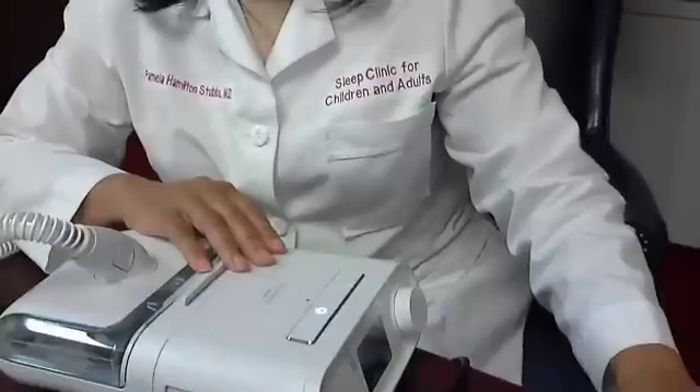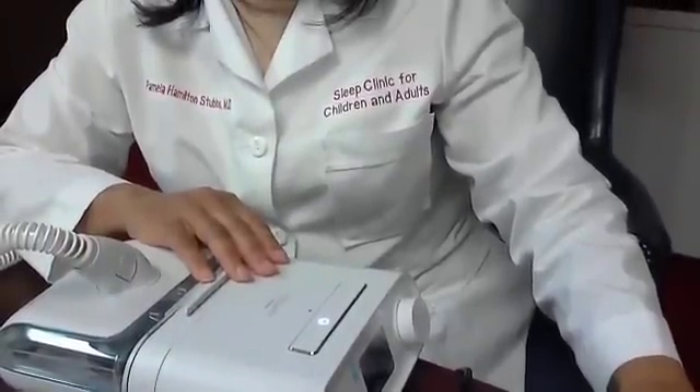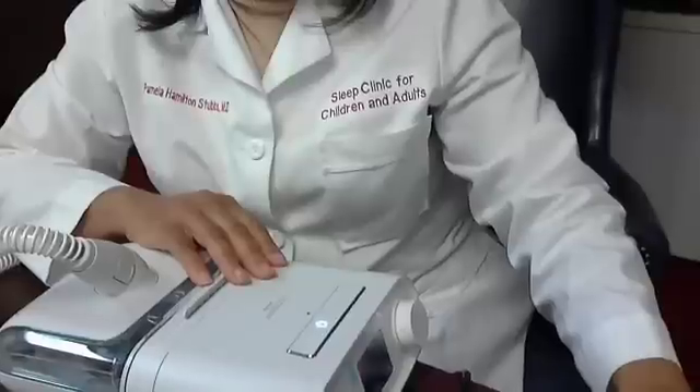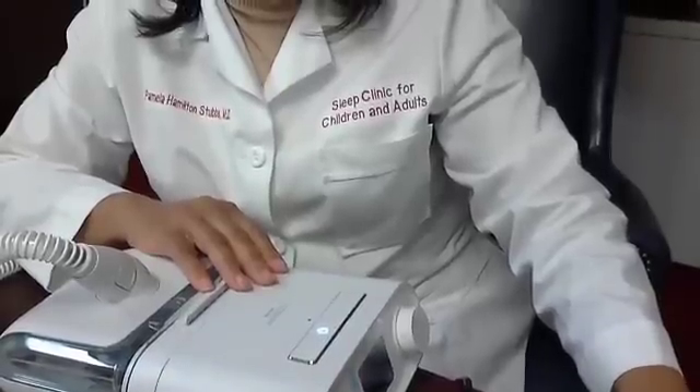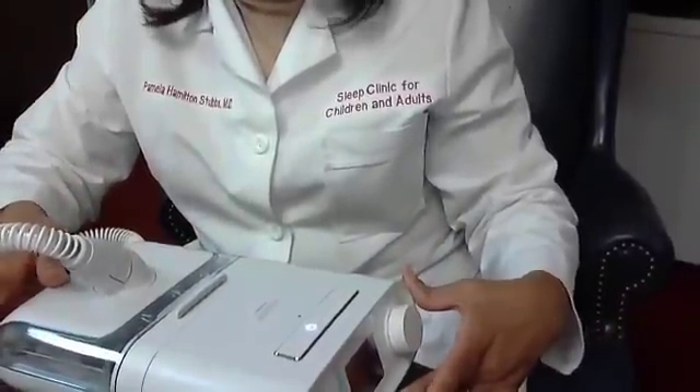If you forget your power cord, when you get home don't panic — just call the company and a new power cord can be ordered. It may not be covered by your insurance, but they're usually not that expensive anymore.